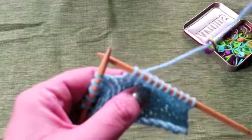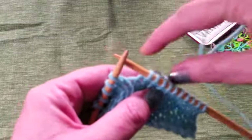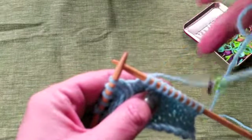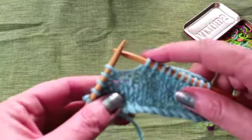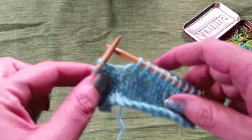First of all, put the required number of little locking stitch markers onto your yarn — they're there and ready for when you need to use them, so you don't have to fiddle around. Then you knit to the required number of stitches from the end of the row; in this case it's five again, and you just turn your work.